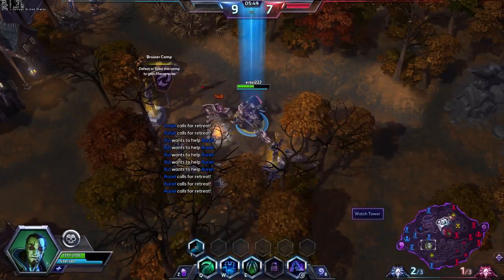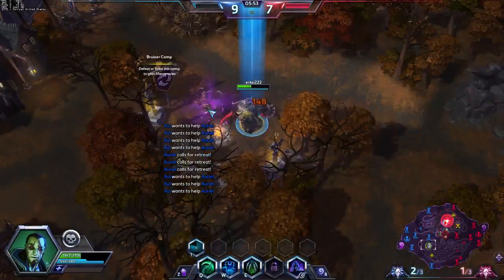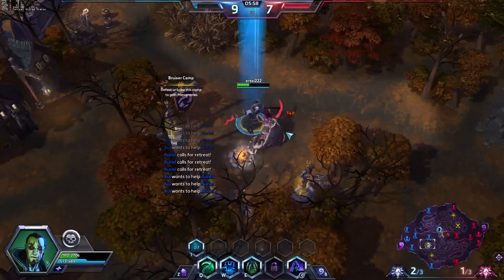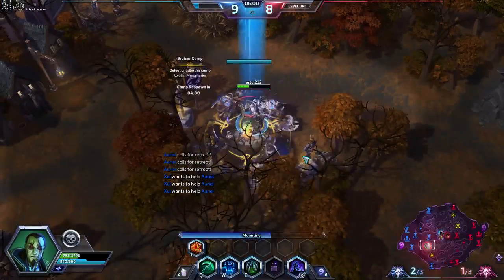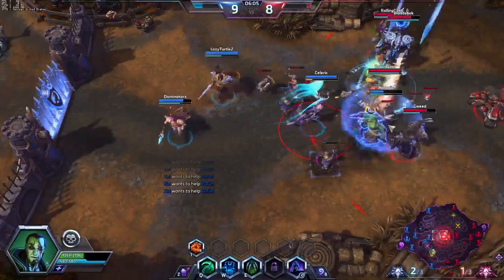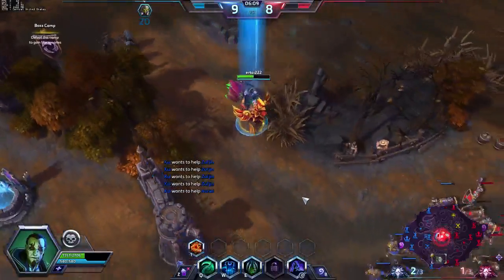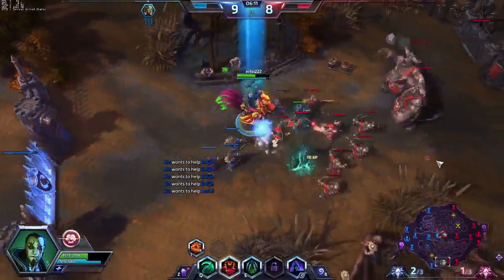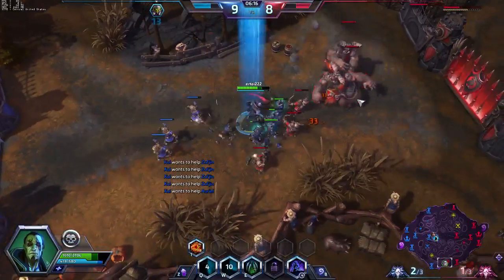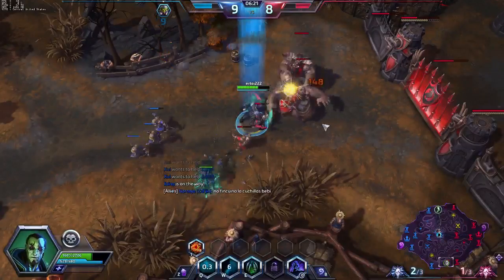The maximum overclock on the Extreme Edition matches what I achieved with the Extreme Gaming. The Extreme Edition consumes roughly the same amount of power as the Extreme Gaming in both its out-of-the-box configuration and overclocked. Looking at operating temperatures, I again found results much the same as the original Extreme Gaming model. Using the auto fan speed profile, the Extreme Edition reached 69 degrees under full load — actually a single degree higher than the Extreme Gaming, though we're within the margin of error. Without the overclock the temps were much the same, the fans just weren't spinning as hard.